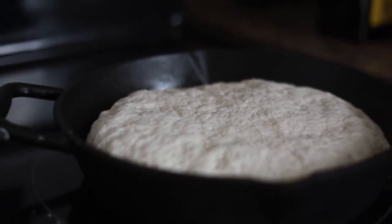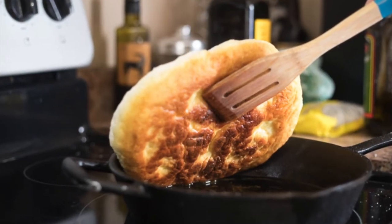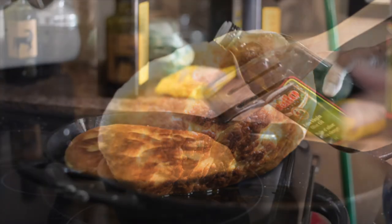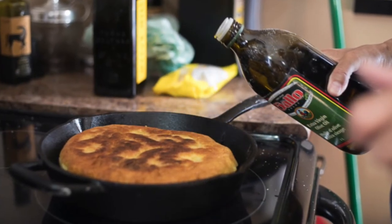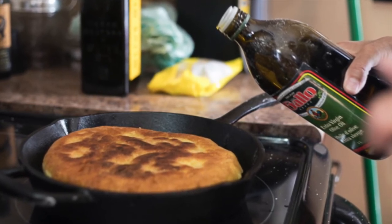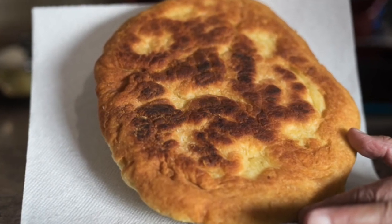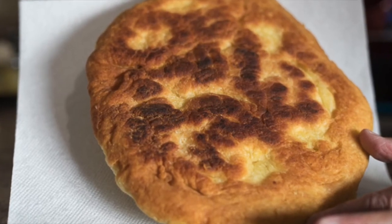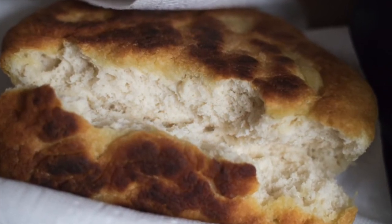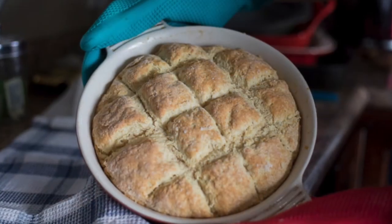My grandmother used to always make Luskinigan, and Four Suns cake, and molasses cake when I was a kid. But I never learned to make it until I moved here. My godfather was from Indian Brook, so he came down. People ask what does Luskinigan mean — I don't know, Indian bread. People call it Bannock, but I don't think it's really Bannock. Luski for short. Luskinigan — got it.